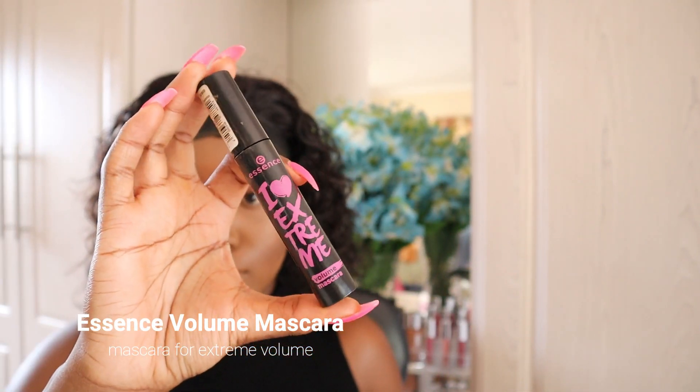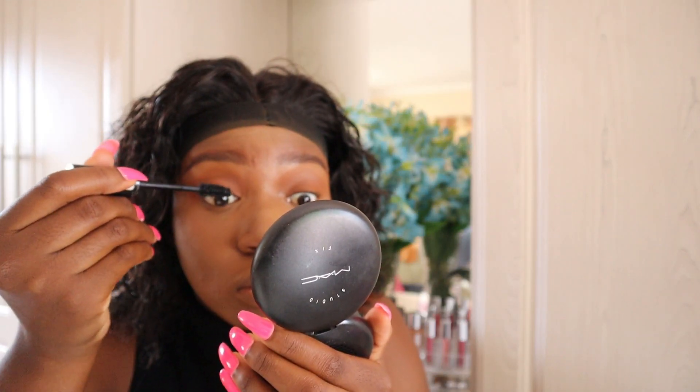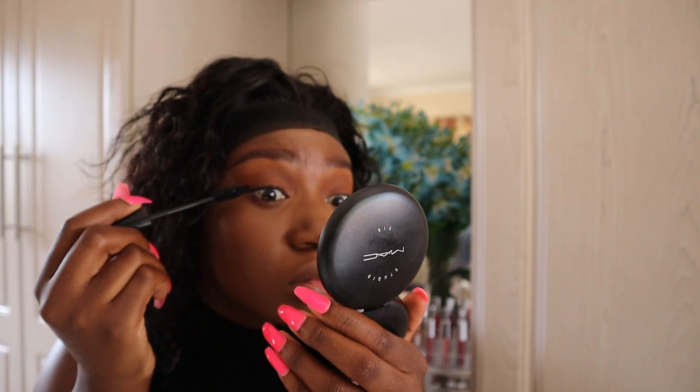Since my eyelashes are non-existent, I'm going to be using the Essence Volume Mascara to bring my lashes back to life and I'll continue to layer it until you can visibly see my lashes.